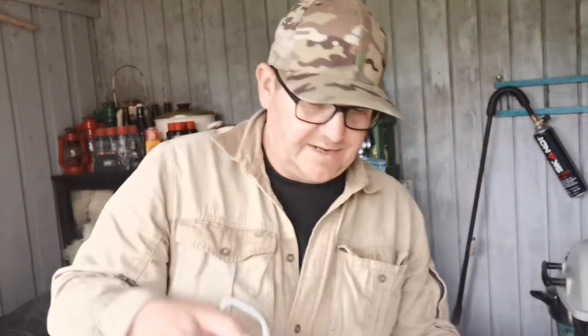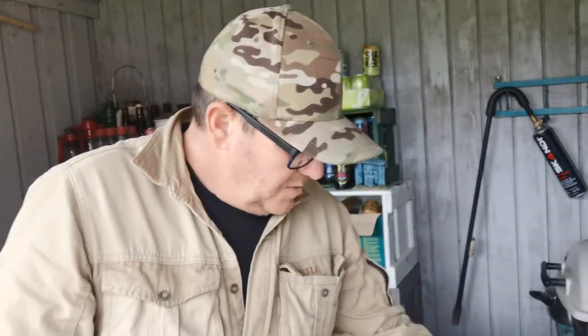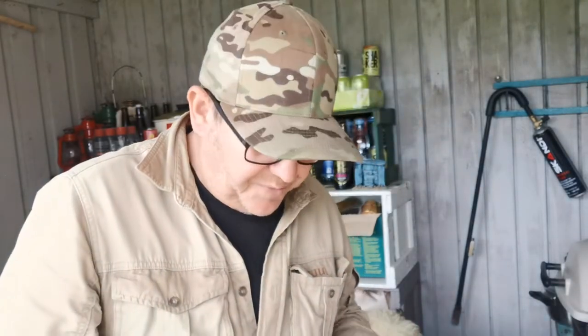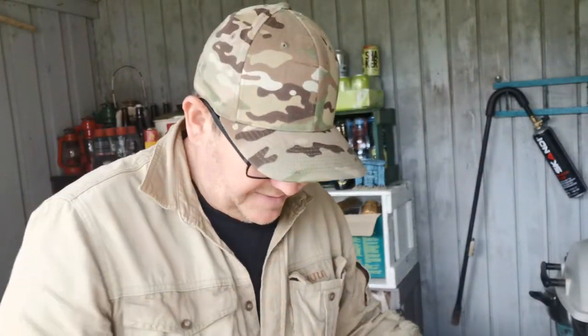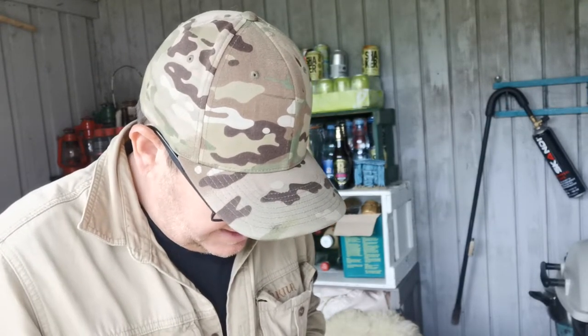Now I'm going to show you why. This example here is a greater weaver. There are two types: the greater and the lesser. Where I grew up as a young man, we got the lesser weaver, but it's just as poisonous, I believe.